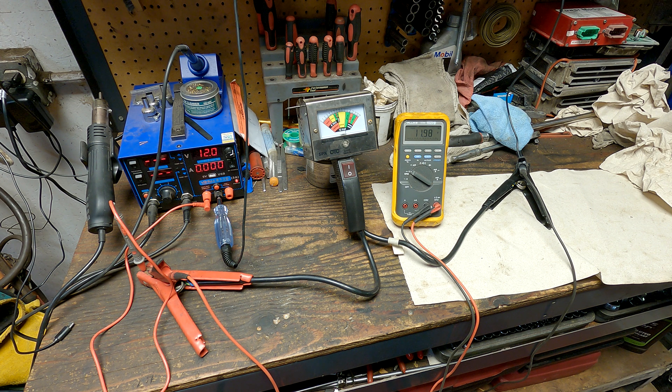A lot of people explain voltage drop testing as testing the positive side or negative side of a circuit, but literally any time you are measuring voltage with a meter you're doing a voltage drop test. You're testing for the difference from the positive probe to the negative probe — from point A to point B. All you're measuring is the difference in voltage, not necessarily what voltage is there, just the difference. That's really important to understand.